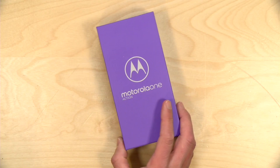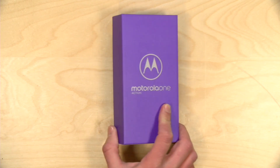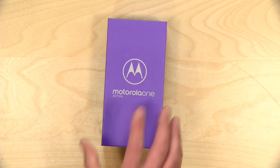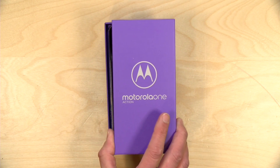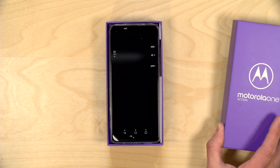Hey everybody, it's Lon Seidman. It's time for another unboxing. The folks from Motorola let us borrow their Motorola One Action Phone. This is a lower cost device — it's under $300, at least it is on Amazon — one of these phones that offers a lot of features for a relatively low price. We're going to have a full review of this soon on my main channel at lon.tv, and today we're just going to do the unboxing.